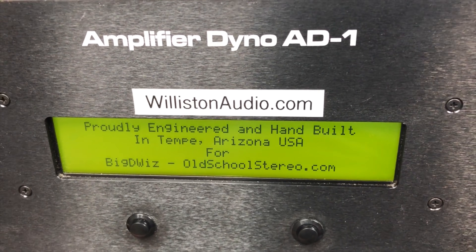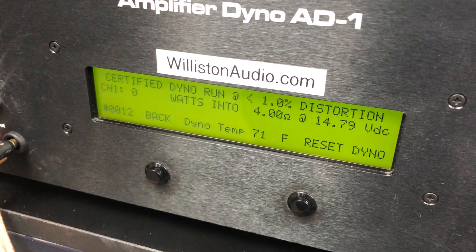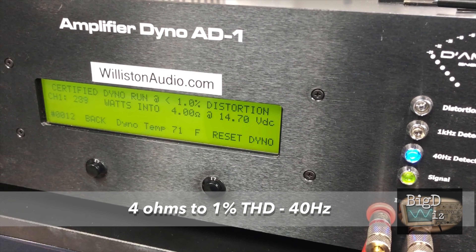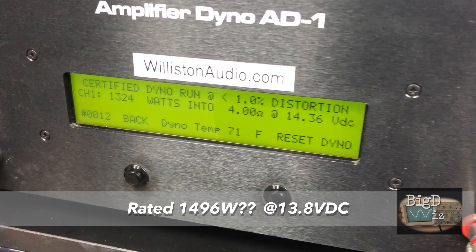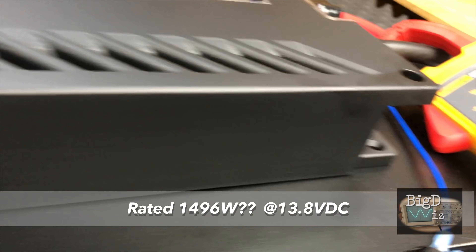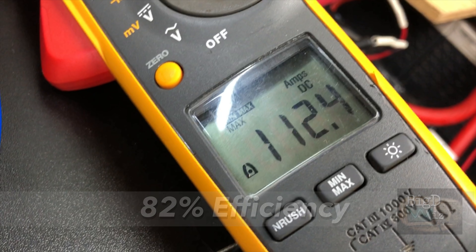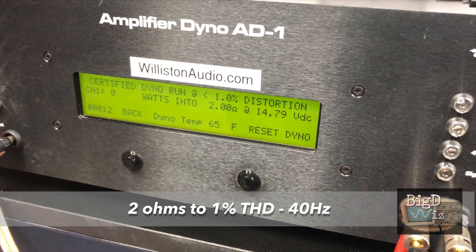We have the amp dyno wired up. Let's fire up the amplifier and try it out. First off, we're going to try 4 ohms certified 1% THD at 40 Hz since this is the bass amp. The manual says it does 1496 watts, but I was told the manual may not be right. We got 1324 watts, 112.4 amps drawn, 82% efficiency — very good at 4 ohms, extremely good efficiency. So then we tried 2 ohms, 1% THD at 40 Hz.